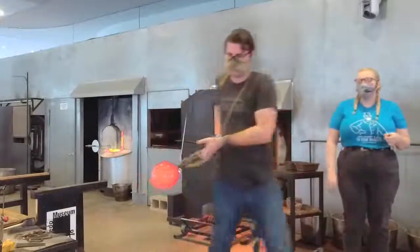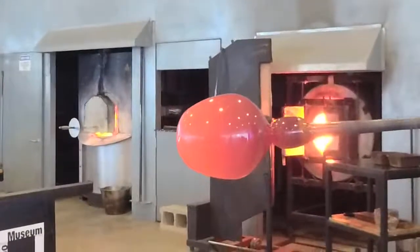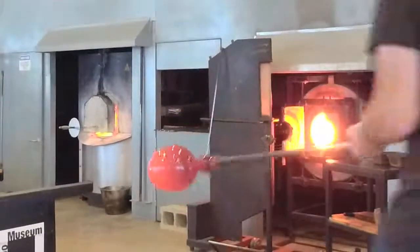We're going to bring it on over. We're going to do a little bit of hot sculpting in order to really make that bottom nice and apple-shaped. Hot sculpting can be nice because we can add a lot of detail.